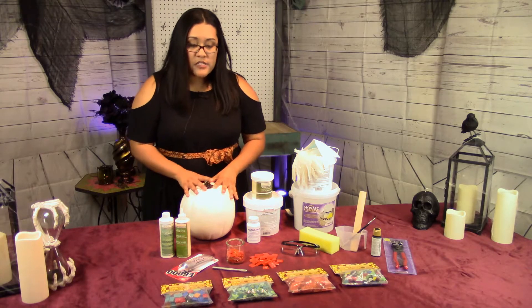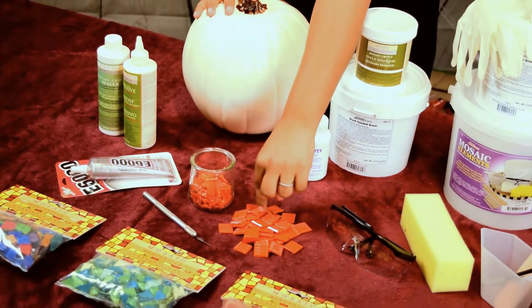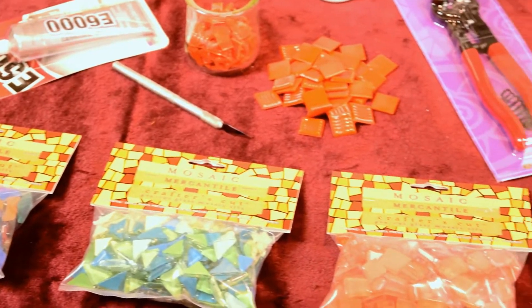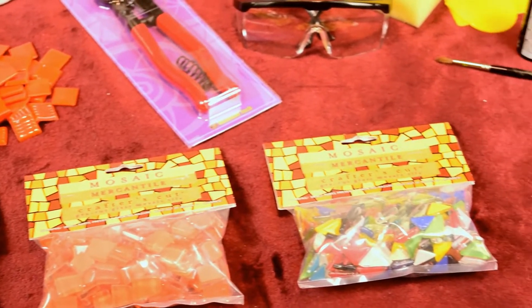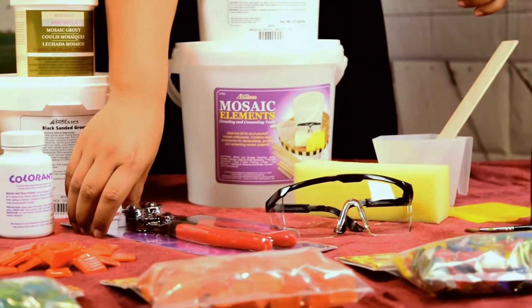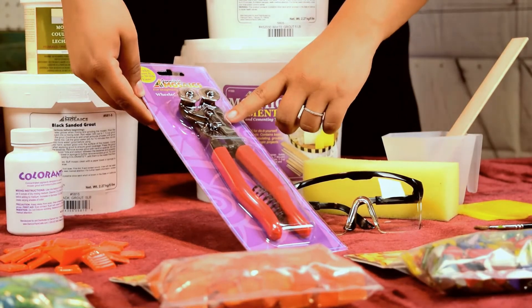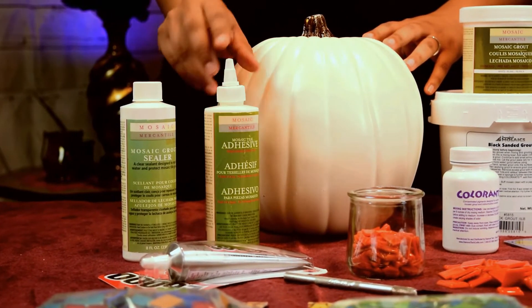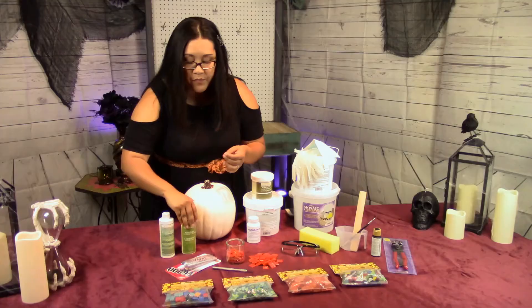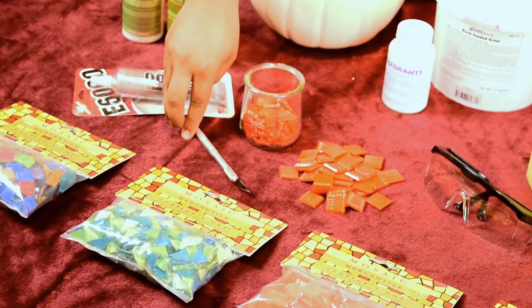Then, what you will need is your tile of choice. We are going to use Venetian tile — these are three-quarter sizes — and we're going to cut them up into random pieces. Or you can also use crafter cut tiles or cobblestone tiles. Any kind of color you want; you can do any kind of pattern or design that your heart desires. You will also need a wheeled glass nipper — these are to cut your tile into random shapes. To glue your tile, you will use mosaic mercantile glue, or you can use an E6000 glue. You will also need an exacto knife, which is good for carving designs into your pumpkin.